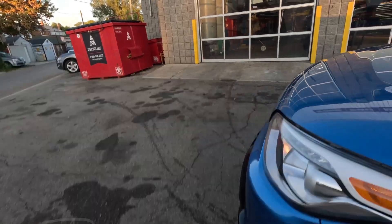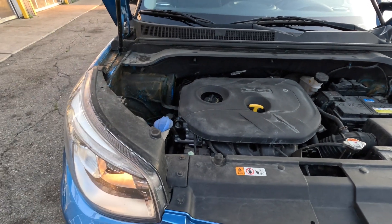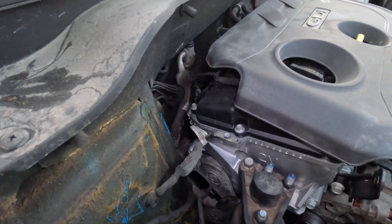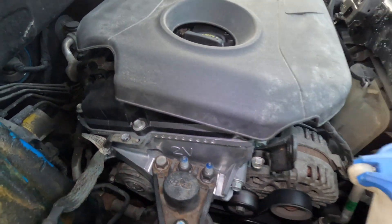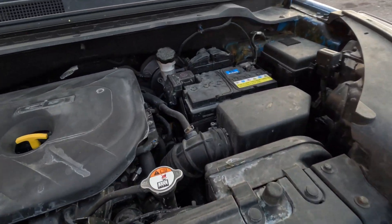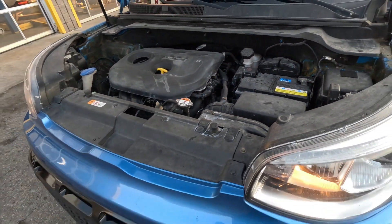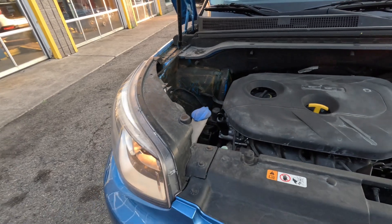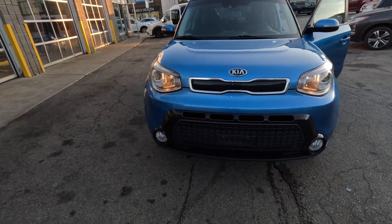Let me pop the hood and show you the proof — you can see the brand new shiny engine. Just look under that plastic cover on the side and you can clearly see the new metal. If you want a Kia Soul with a new engine, call me at 647-352-5444 — I'll be happy to get you into this car for a test drive. It was also rust-proofed and comes certified and ready to go.